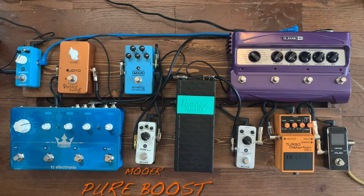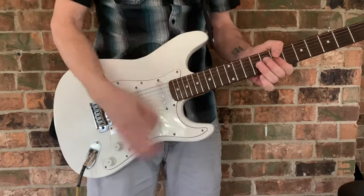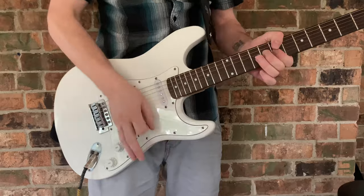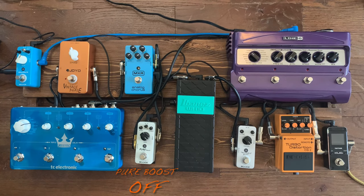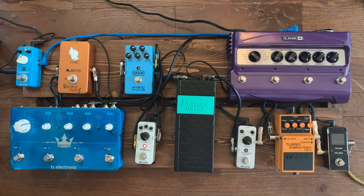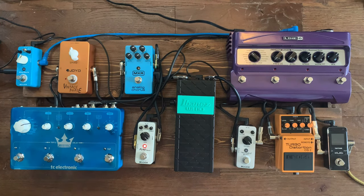I'm gonna use a boost pedal to get a little bit of that boost of the signal. Next we're gonna dial in our reverb. I've got this Skyverb by Moor on the church setting. I've got my mix about 10 o'clock, my decay in the middle turned about 1 o'clock, and my tone set about 11 to 11:30 — somewhere in there. It just sounds the best to me.